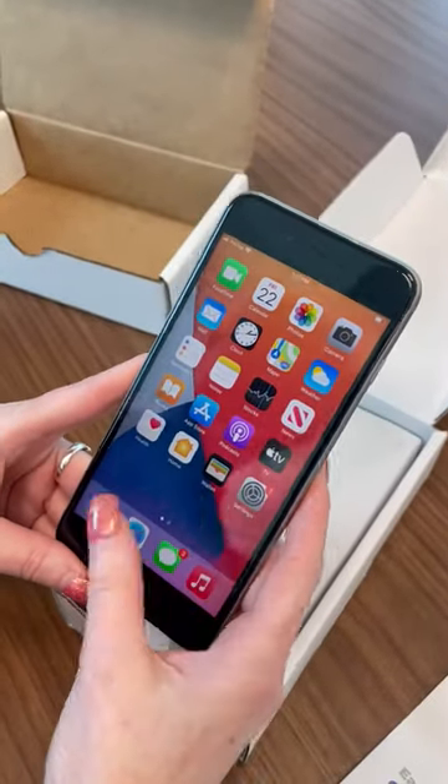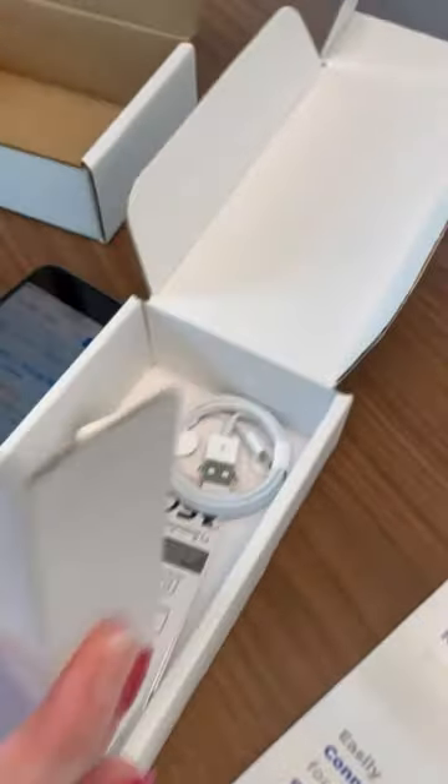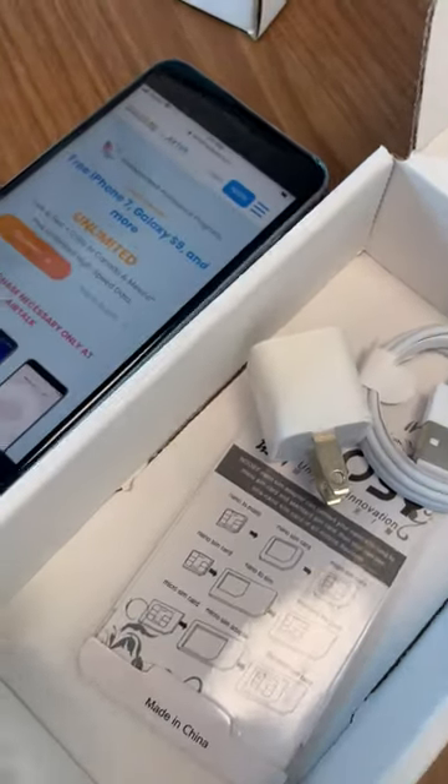It's already pre-activated so you're good to start right away. You also get your charger down here, and it also has a SIM adapter in case you need to change out your SIM card.